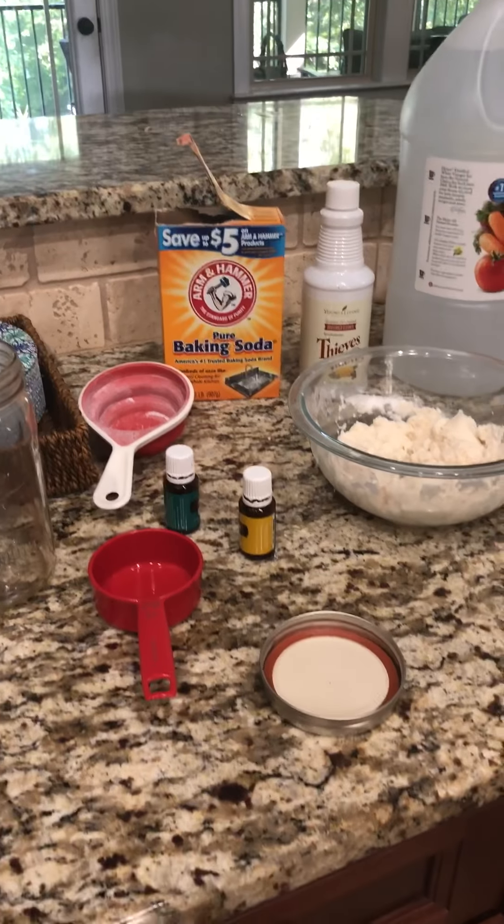Anyway, that's it — how easy is that? Completely 100% plant-based, so good, and it works better than Comet or Soft Scrub. I use it in my shower, my sinks, bathtubs — anything that you would use soft scrub for. Awesome!